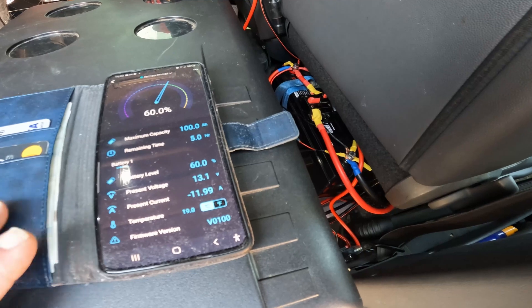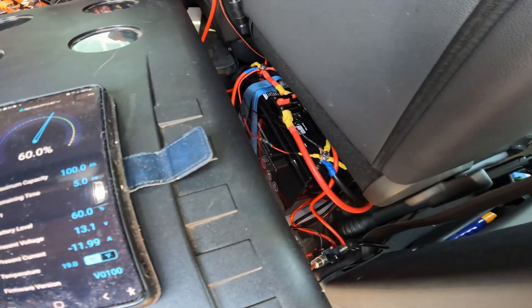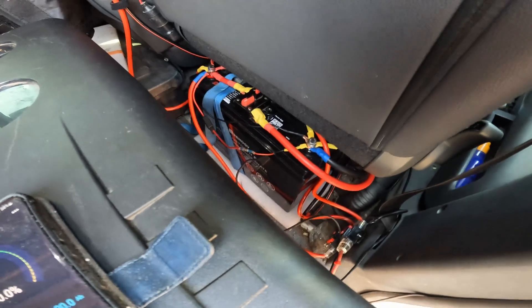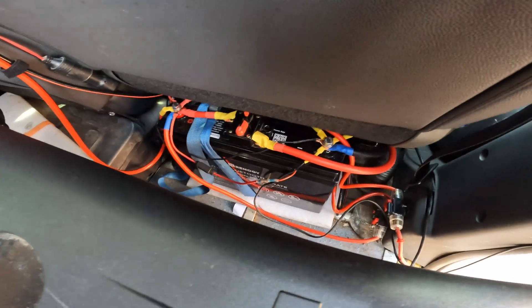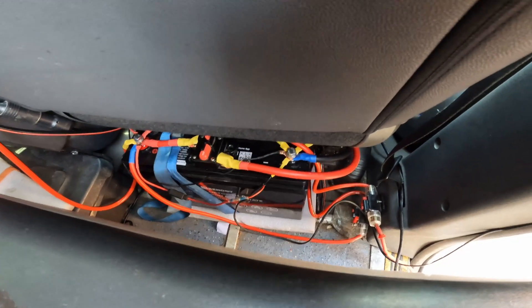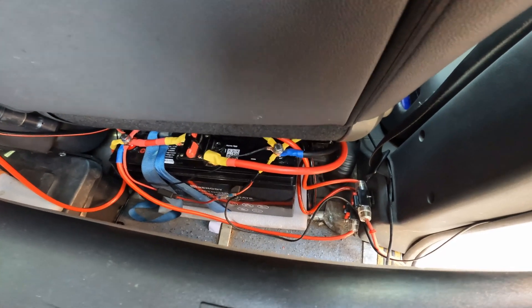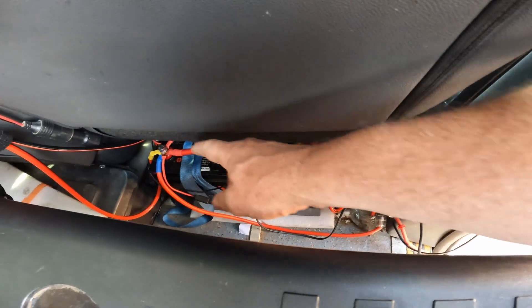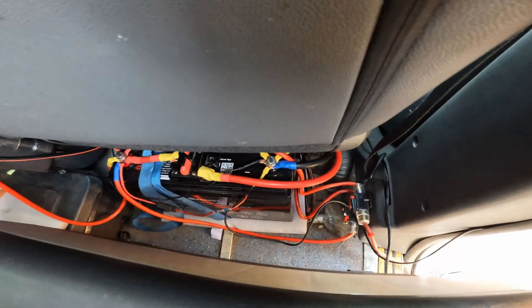Hey, Campos here, how we doing. Update on the Renogy new battery — as you can see I've wired it up. It's got the inverter running on it at the moment, that's the big cable here with the isolation switch.